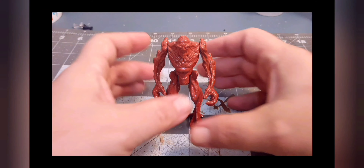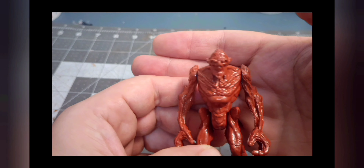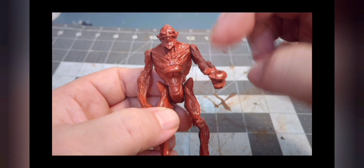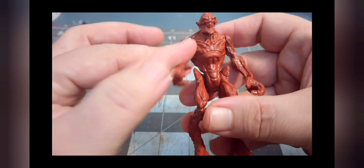I just finished getting the figure base coated. I did the same thing I just showed you with the gray — I just kept spraying dust coats on him until I got a nice even coat. As you can see, there's no trash or any paint buildup in the joints. All good.